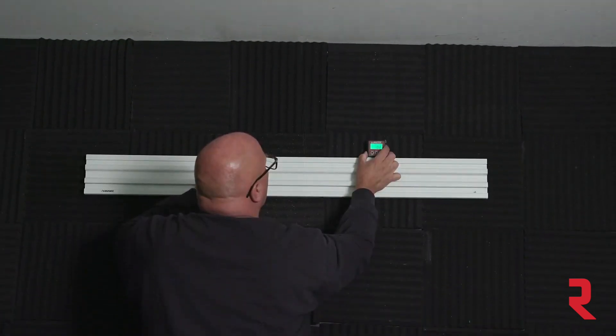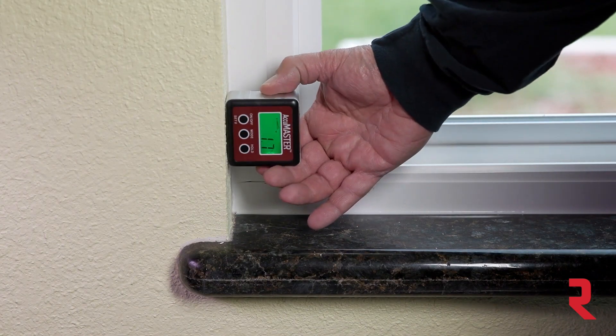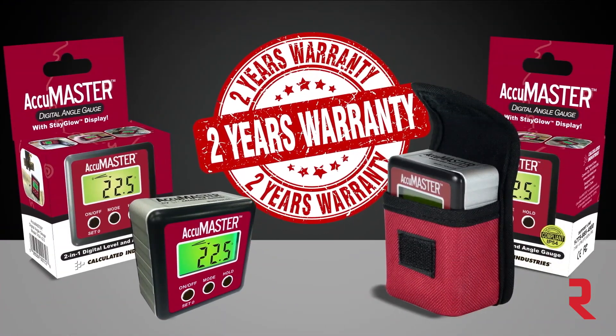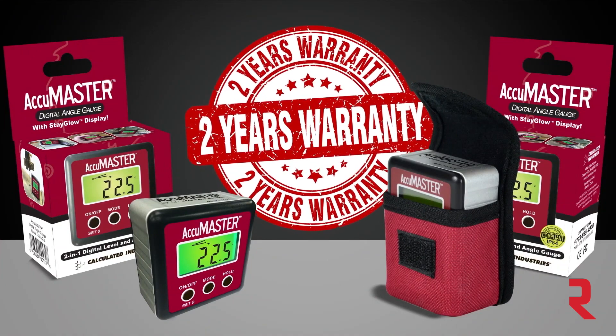Use it instead of a level when hanging large objects, or check the surface levels before starting a project. Once you have this precision tool in your hand, you'll find countless uses. The AccuMaster 2-in-1 Digital Angle Gauge comes to you from Calculated Industries and is backed by your two-year warranty.